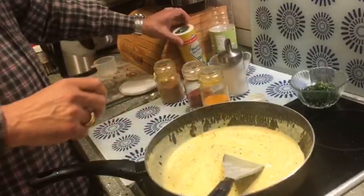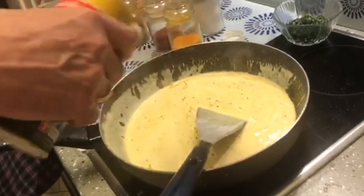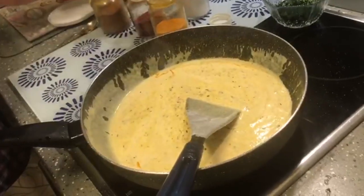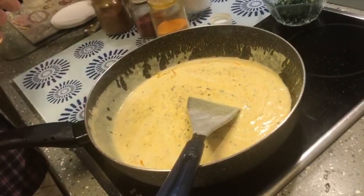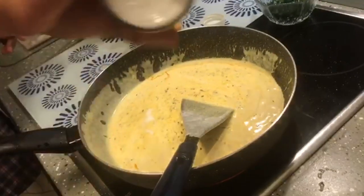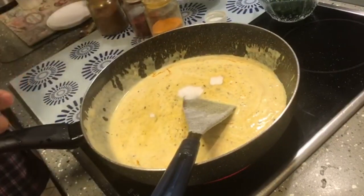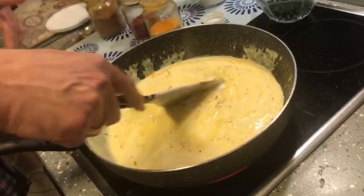Add salt to taste — don't add too much salt, just a little bit. And we shall add about two eating spoons of sugar.